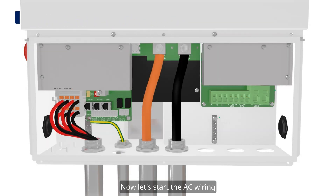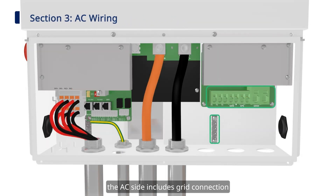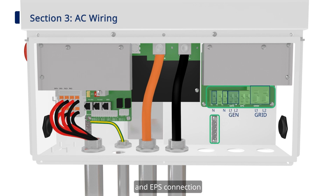Now, start the AC wiring. The AC side includes grid connection, generator connection, and EPS connection.